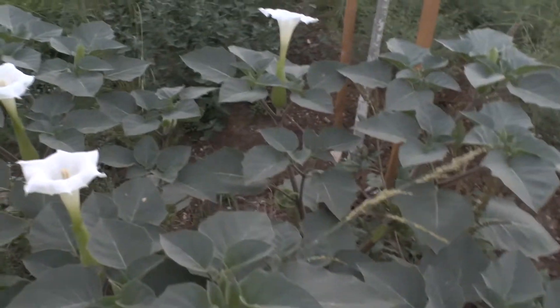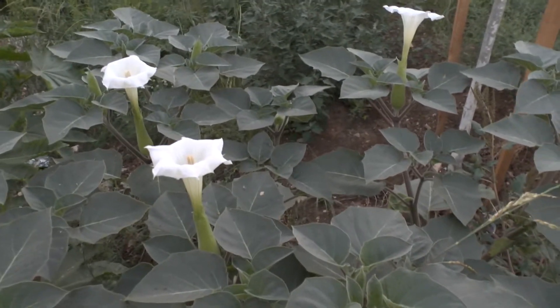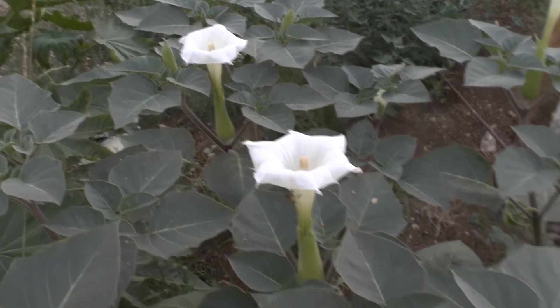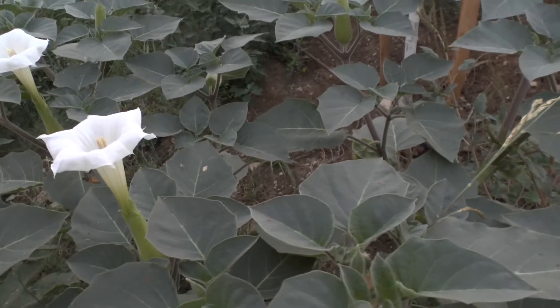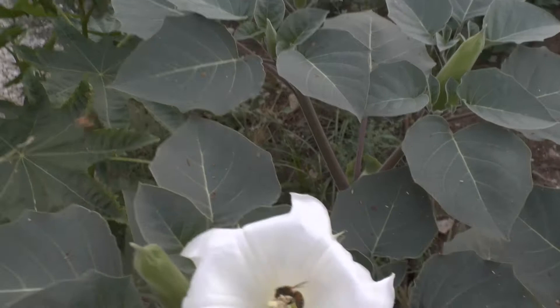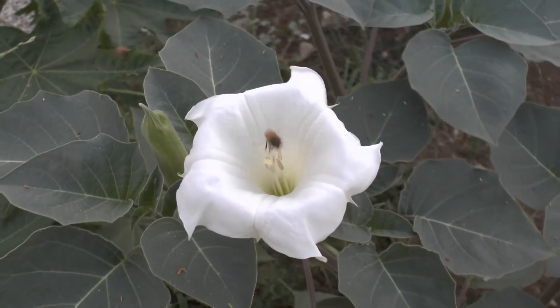This is a poisonous plant. It grows as a perennial above 10 degrees Celsius. If it's colder than 10 degrees it becomes annual, so here some grow as annual and some grow as perennial.